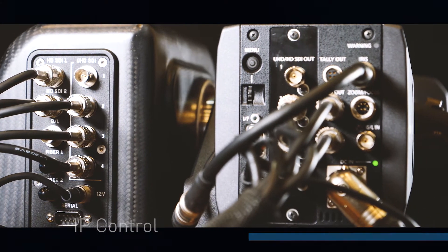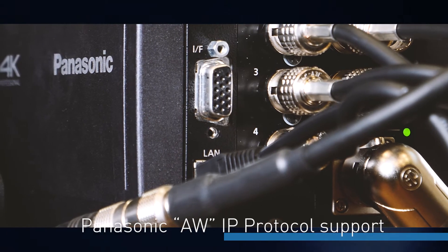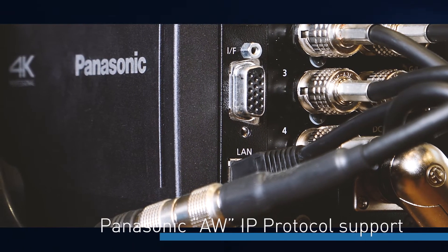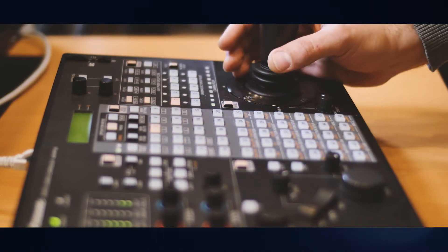In studios it's paramount that it can be easy to integrate and easy to control as well. In terms of control, how do we control the Movicon? The new pan-tilt supports the Panasonic protocol over IP, which we call AW. The nice thing is that you can keep using the Panasonic controllers, like the RP50 or the RP120.